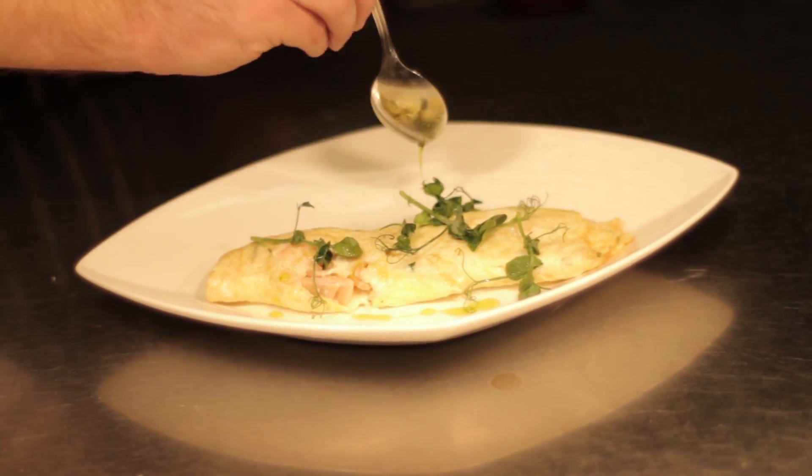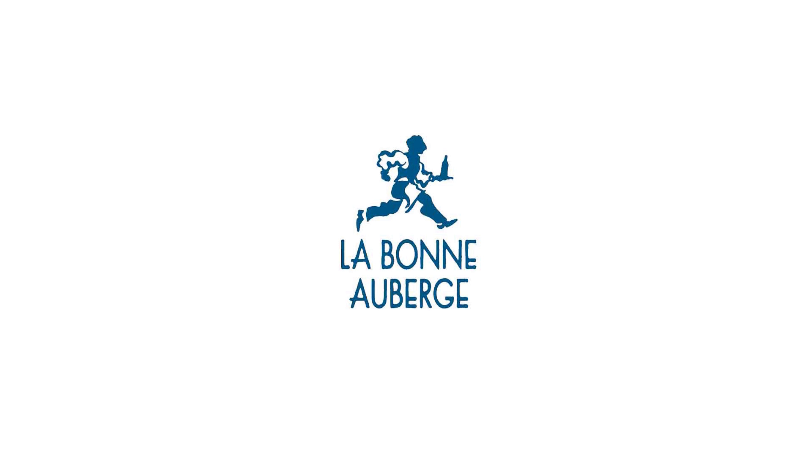And that's our salmon and porcini omelette. That's the way you do that. Thank you.